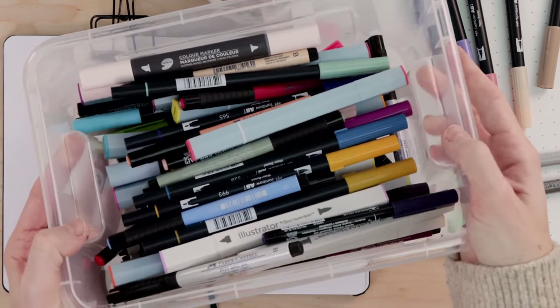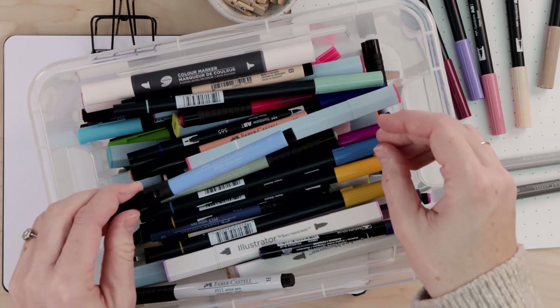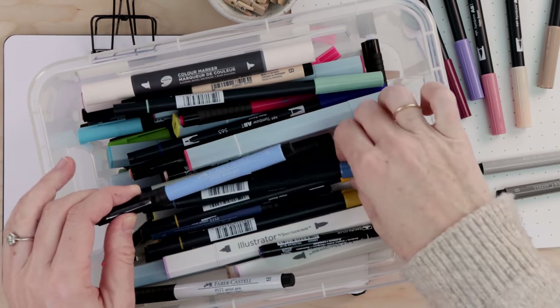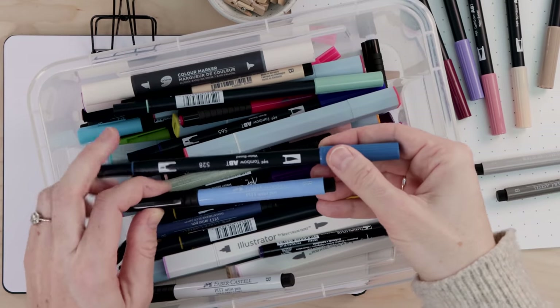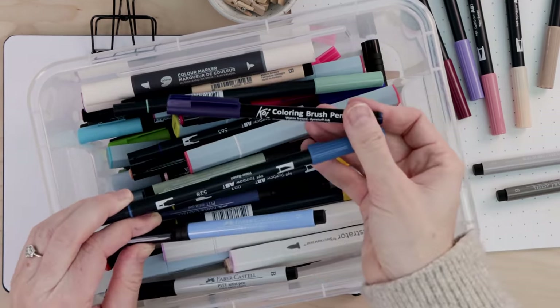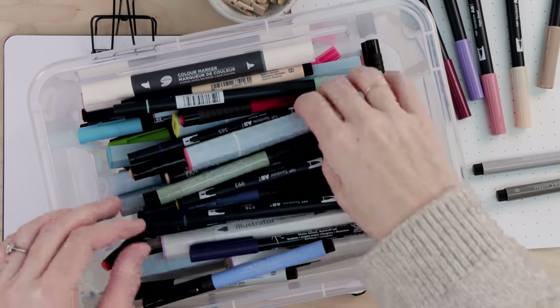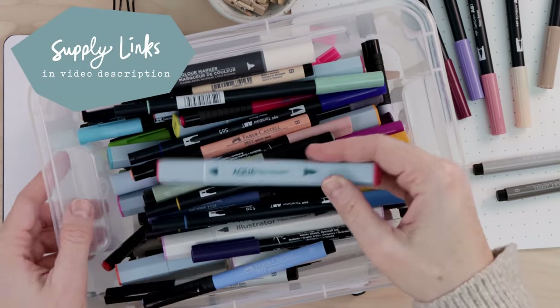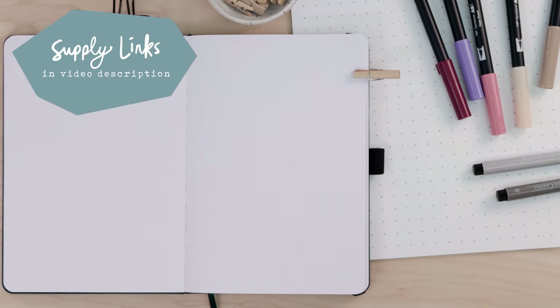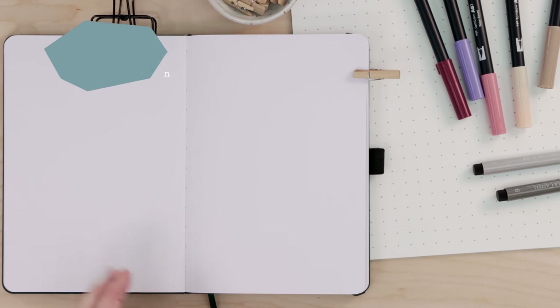This is what my marker collection looks like — very organized. I have a couple of brands: I use Faber-Castell, some Tombow dual tip pens, some Koi coloring brush pens, and these larger ones are Spectrum Noir Aqua. These are all water-based or India ink based markers, not alcohol markers. They bleed through the page and they're just a different thing.